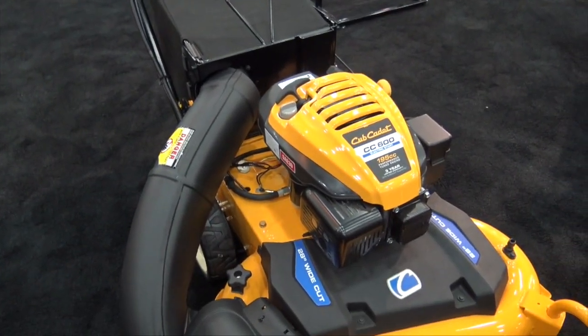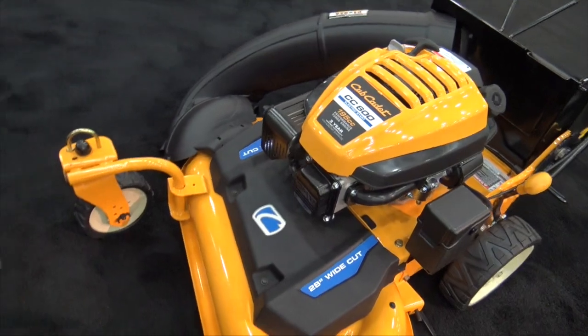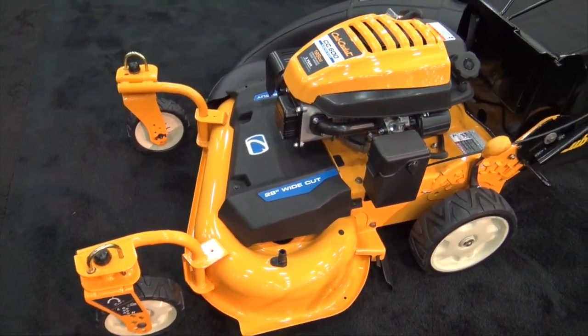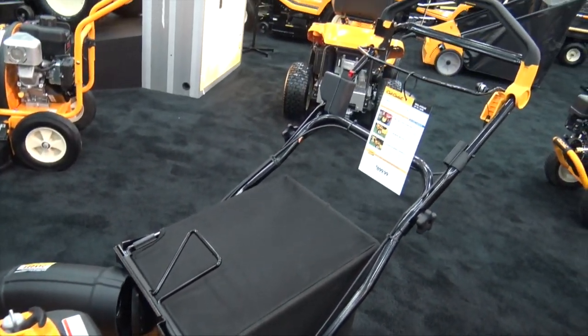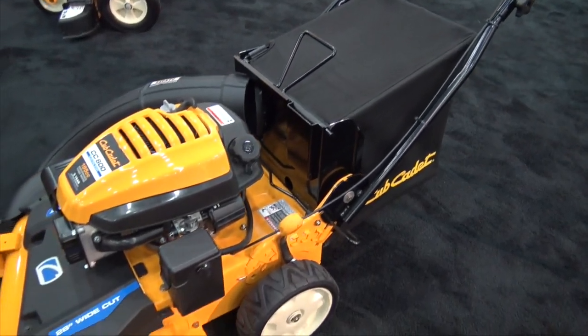It's self-propelled and has caster wheels for great maneuverability around the yard. This is for someone who maybe has a slightly larger yard, isn't ready to step up into a rider, but still wants the comfort of a traditional walk-behind mower. This is the machine for them.